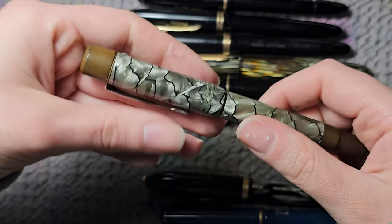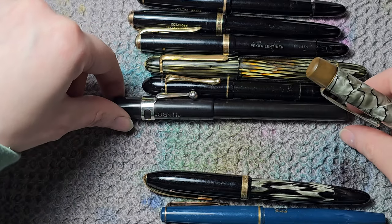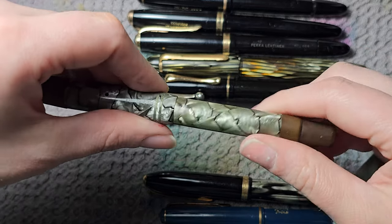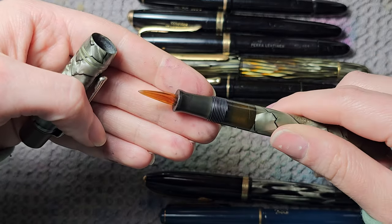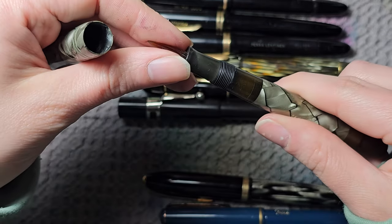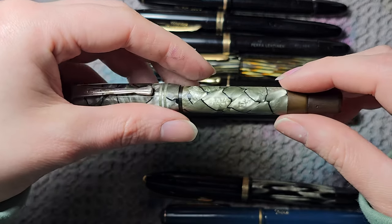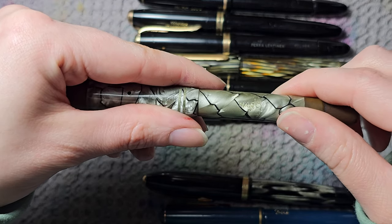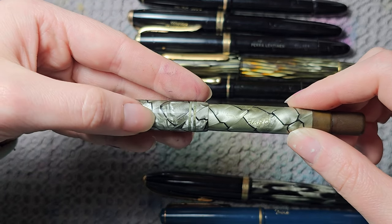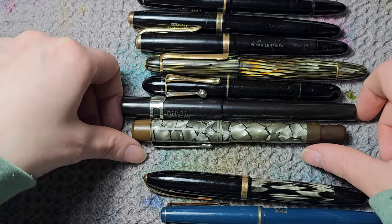Then another Haro — also hard rubber, but these parts have turned brown rather than staying black, which happens to hard rubber that isn't well preserved. It's a piston filler with a glass nib. It might seem funny to say, but glass nib fountain pens are super rare, and somehow I have three in my collection — all Haros. There are other makers that made them, but they're really hard to come by and you rarely see them for sale.